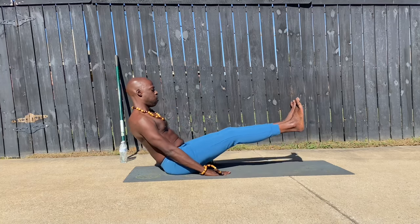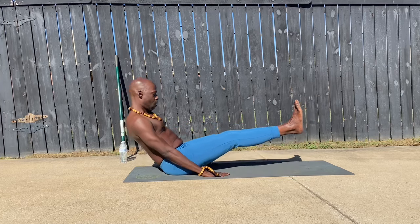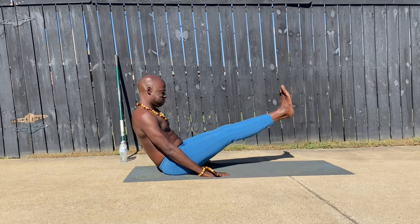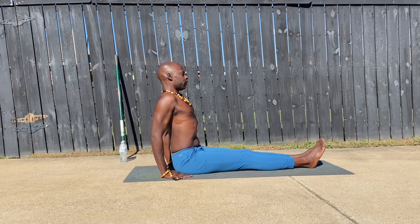In. Out. Open the legs. Close those legs. Open those legs. Close those legs. Up — boat position. Spread. Hold. Down. Good job. That is not easy, but way to go.